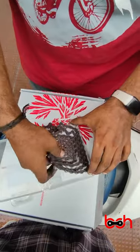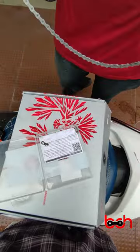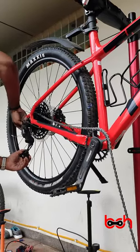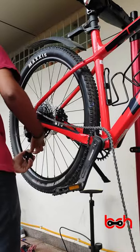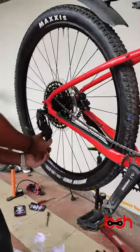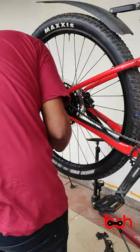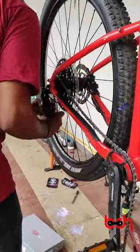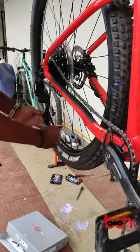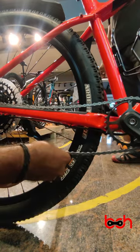This is the SRAM 12-speed NX series chain. As you can see, it has already come with wax lubrication. Now we have to route the chain properly through the drivetrain. After that, shift the chain and cut the chain to the required length for the derailleur.